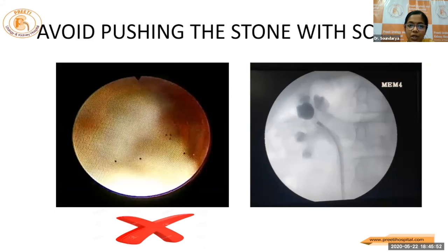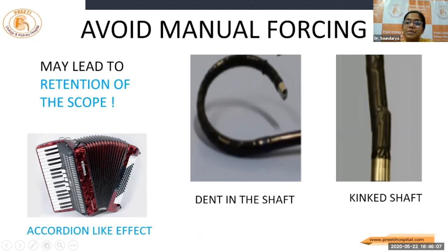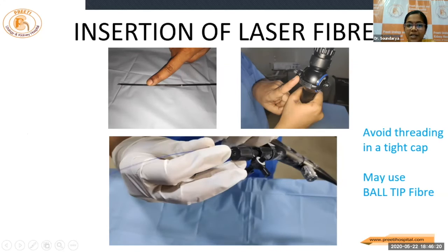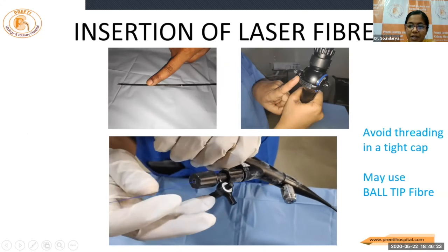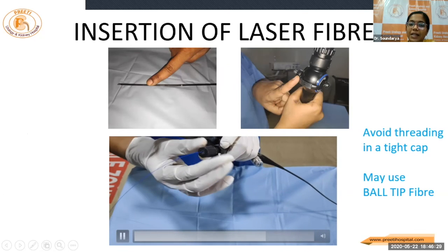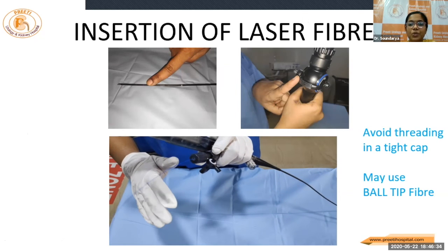Better avoid extreme torque and avoid pushing the stone with the scope once you see it, especially when it is impacted. Avoid manual forcing of the scope inside the access sheath — it may cause such dents in the shaft, and sometimes this may get retained within the patient because of the accordion-like effect, requiring open surgical extraction of the scope. At insertion of the laser fiber, it is mandatory to keep the tip of the scope straight. The deflection lever should be in the neutral position. The cap should be opened and then the fiber should be gradually inserted — not with too tight a cap. Some also prefer using the ball-tip fiber.